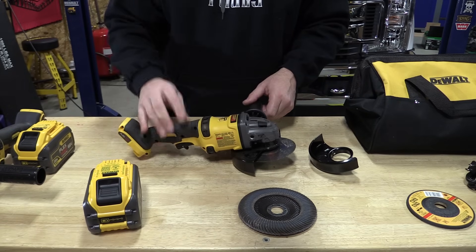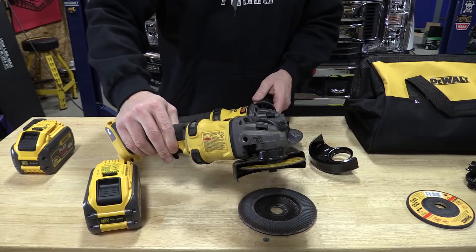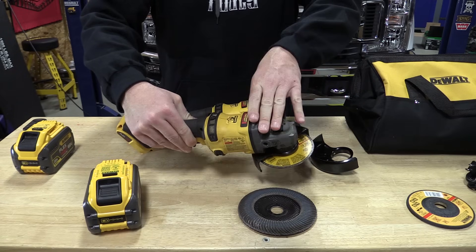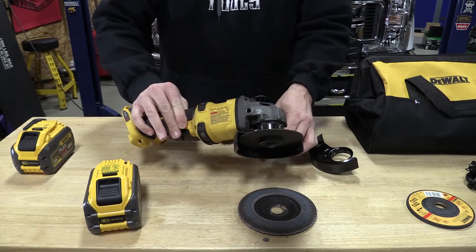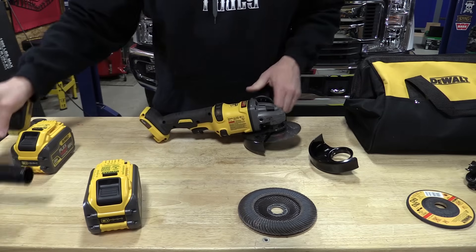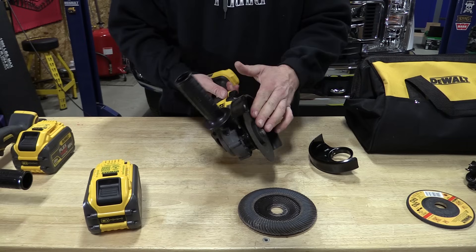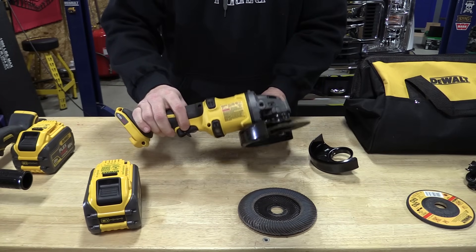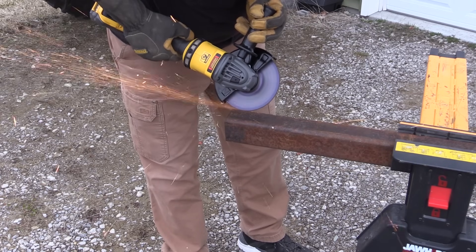Always good to know what you are buying as far as batteries if you might be in the used market or looking at new ones. So if we look at the DCG414, it's pretty much the same. The old DCG414 is basically rated at 2.2 horsepower, 1700 watts max output. The new DCG418 is rated at 3 horsepower and 2300 max watts out. They both have the E-clutch, they both have a kickback brake, and both of them have a soft start and a brake.